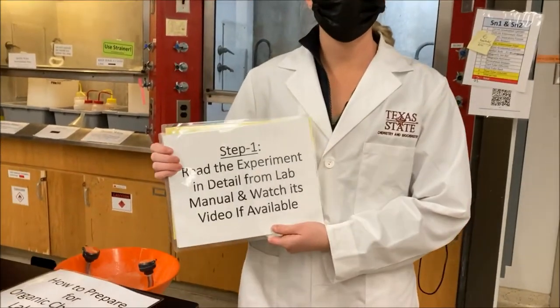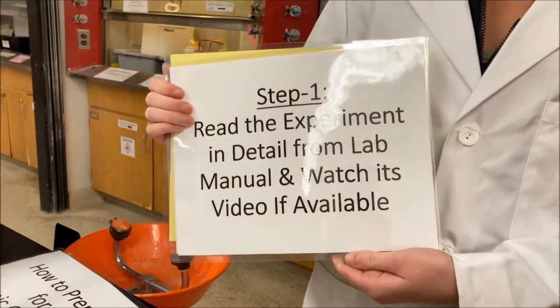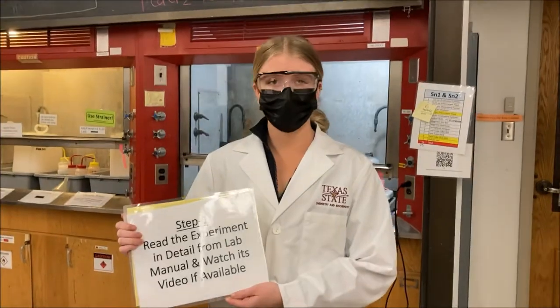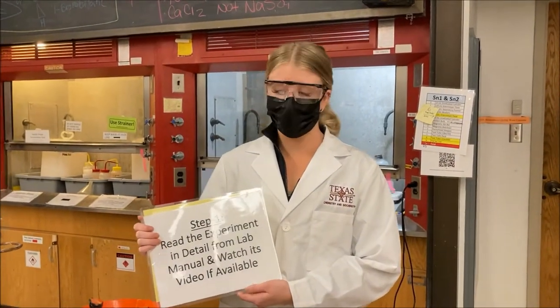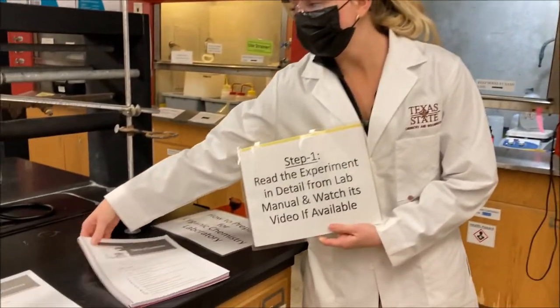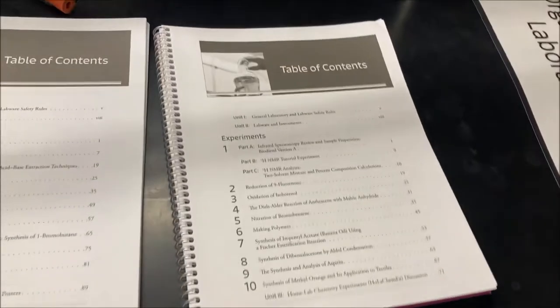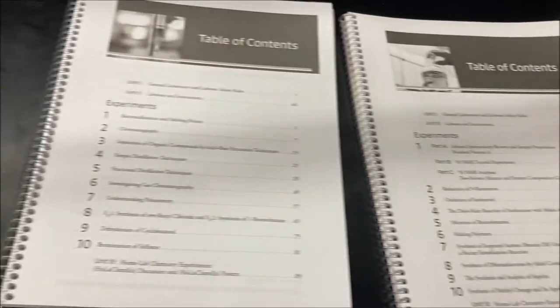The first step is you need to read your lab manual in detail, and if a video is available, make sure that you're watching it. It will tell you everything you need to know and show you how to do the lab. The lab manual will look like this — it has all your experiments, explains them in detail, and you'll know everything you need to know after reading them.